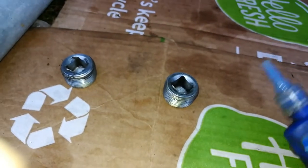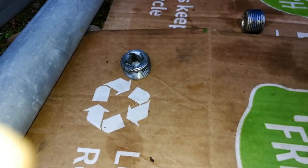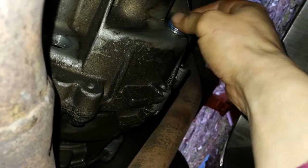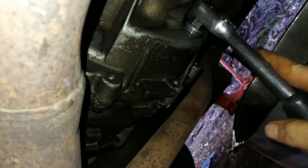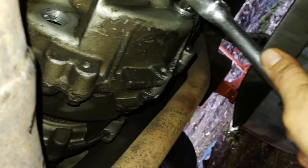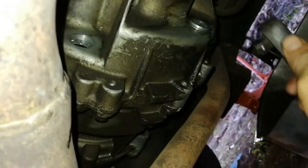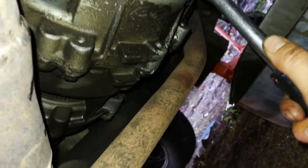Time for some thread locker — just pour it on there, not too much. That'll do. Now I've done that up pretty tight. I might come back and use the torque wrench if it'll fit, otherwise I think I'll just leave it about that tight.